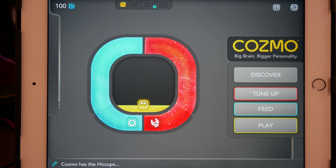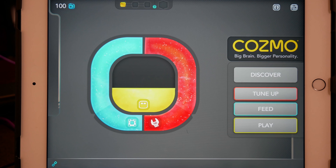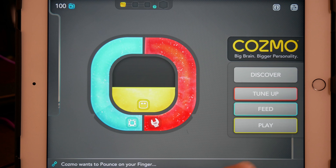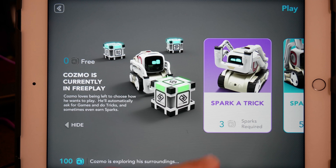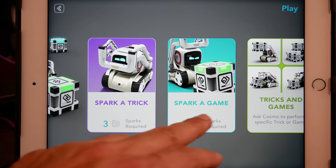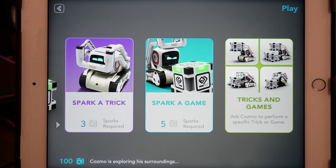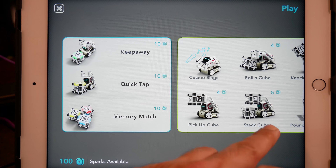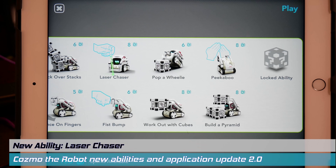Moving on, we filled up both the tune-up bar and the spark bar. But how do we elevate the happiness meter of Cosmo? Well, you have to play games and interact with him. That part of the application hasn't changed much, but it is better organized, and there is a new game. So let's click play and take a look. You can spend your sparks by getting Cosmo to do a trick or playing a game. One new game has joined the fray here — it's called Laser Chaser.